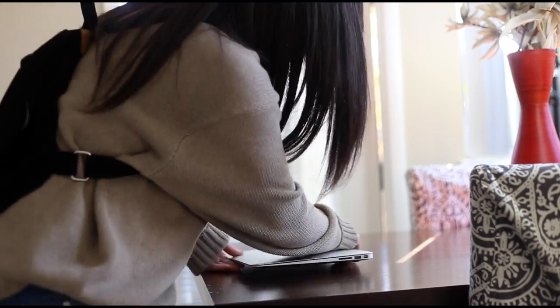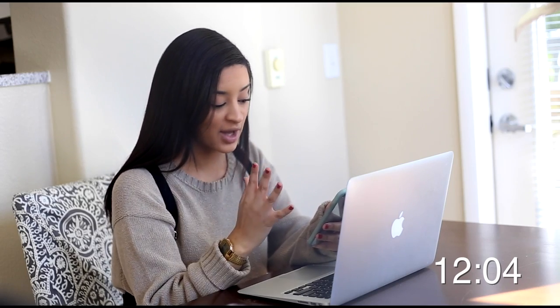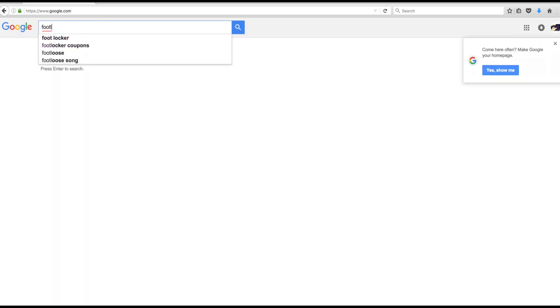Alright, I'm gonna get these Jordans. What time is it? 12:04 — shoes come out at 1. Alright, still got a lot of time. Wait, what the hell? Why is there a piece of tape on my shoe? Like, how did this even get here? What time is it? Size 7 — add to cart.